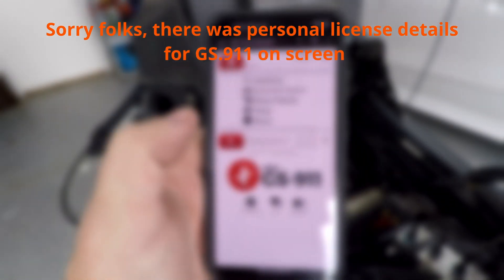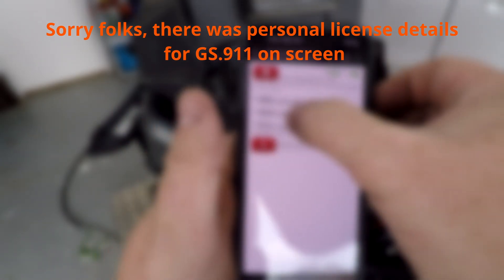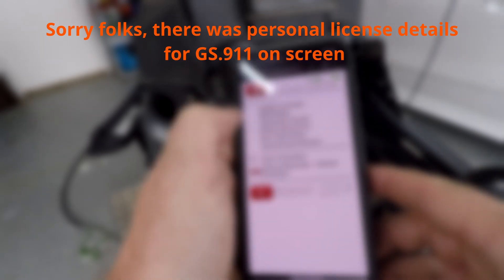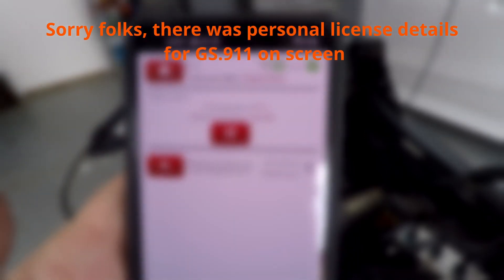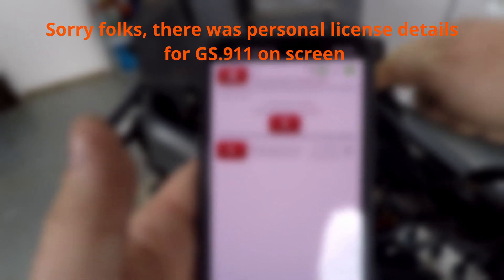Okay, so we're on the GS-911 Wi-Fi. Select vehicle — K-series, it's a K1300R. Engine controller, real-time values. It says the air temperature is 5.3 degrees Celsius. Let's hold this sensor in my hand — look, it's going up! So that would make it run richer. It is definitely not 6.8 degrees Celsius.